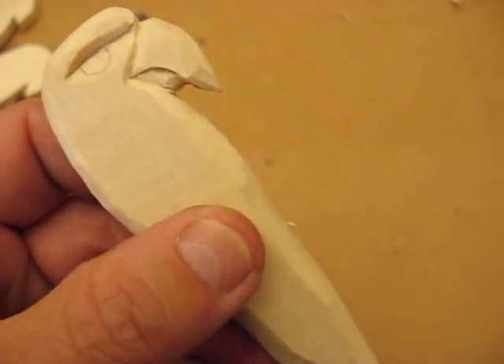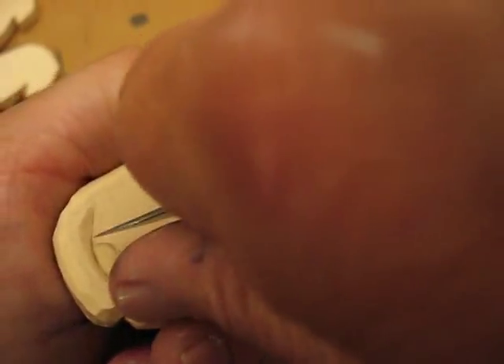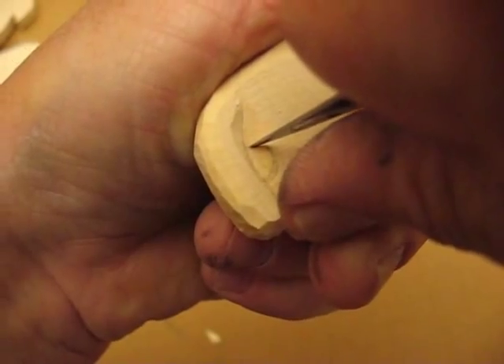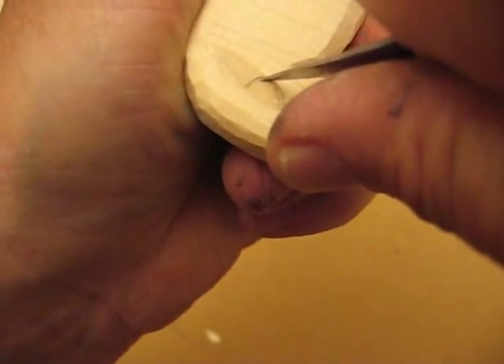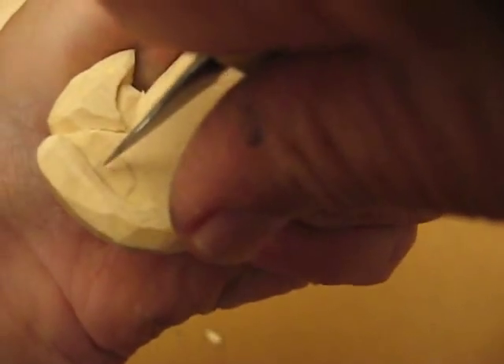I did the same thing with the other. All you do is take your knife — you're going to put a stop cut. You're going to follow this all the way around, half a circle like this. I'll do that side, then flip over and do the other side.